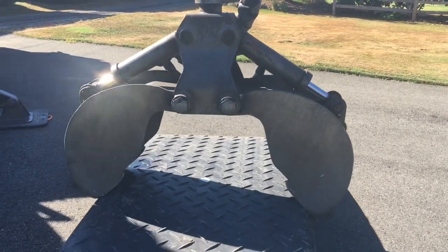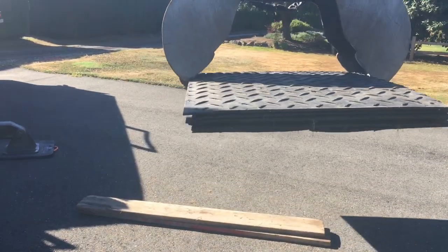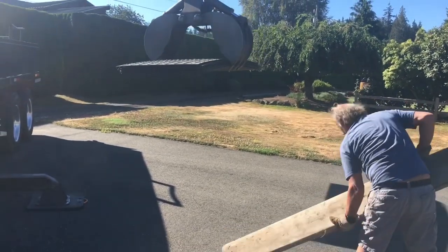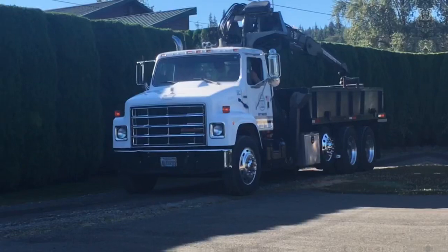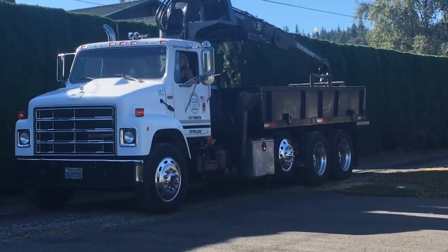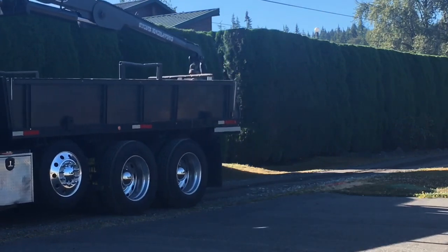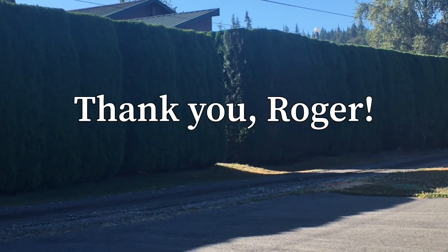Now we're gonna load up our mats that we drove on so we didn't hurt the guy's lawn, and we're gonna go home. This truck will do about anything. Thanks for watching.